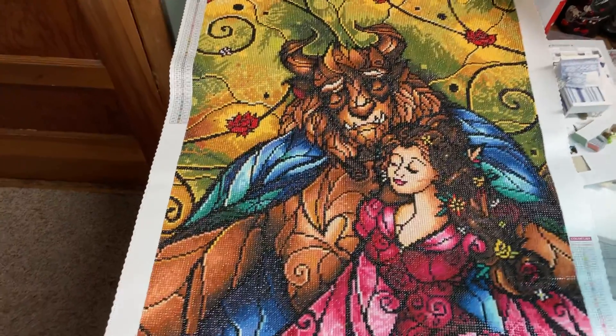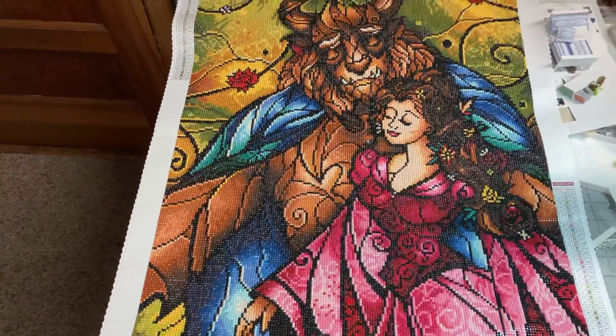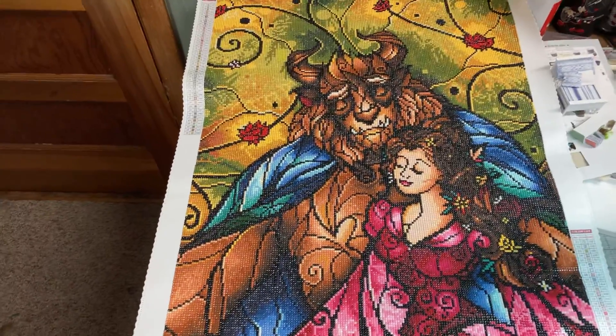My husband's always loved Belle. He kind of wanted her in the yellow dress, but that's not how Mandy did it. I hope you enjoy — it does look great. Have a great night. Thank you. Bye.